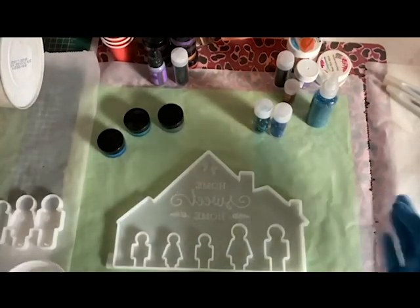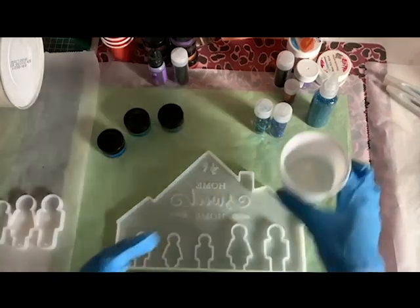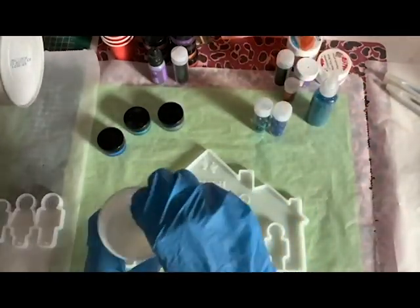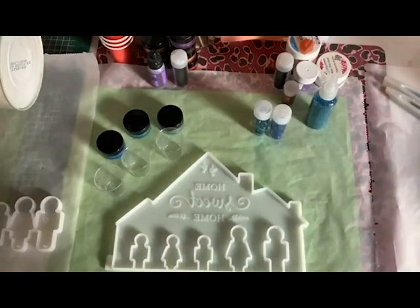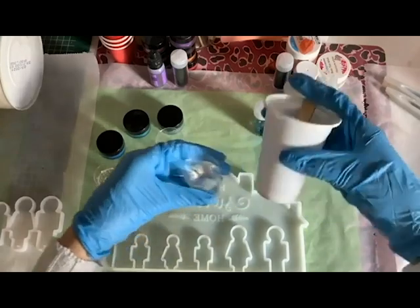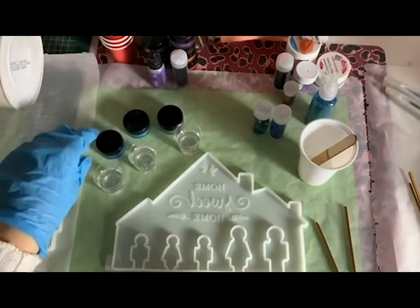I've made my epoxy now. I measured it and I'm going to stir it until it's clear. When it's done, I use little cups to give different amounts of epoxy different colors. I don't mix the epoxy per color — I mix a bunch and then divide it into the colors I need.